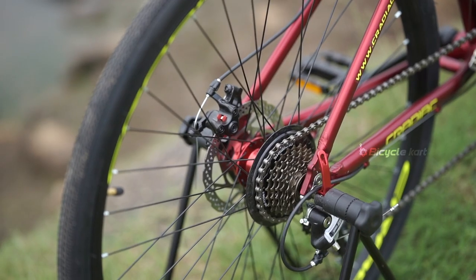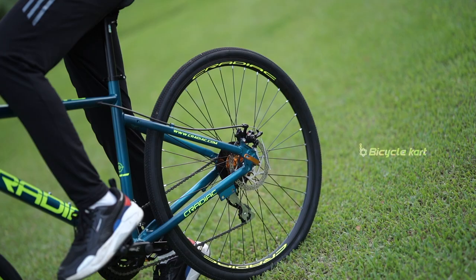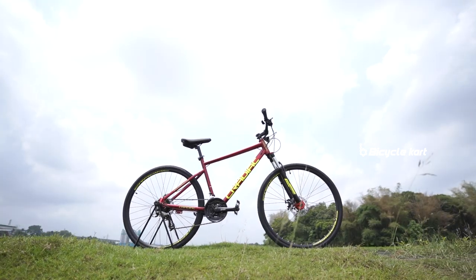Are you looking for an all-round hybrid bicycle to ride on smooth and rough roads, brilliantly designed frames, double wall alloy rims, Shimano derailleurs and dual disc brakes? This is Gunner, the newest and smartest hybrid bike of the Kradiac family.